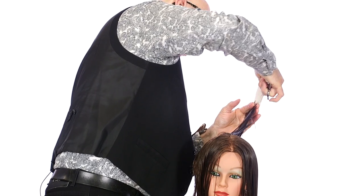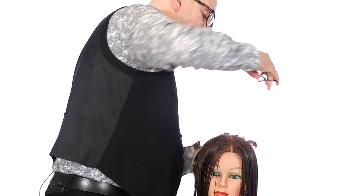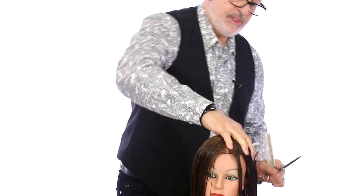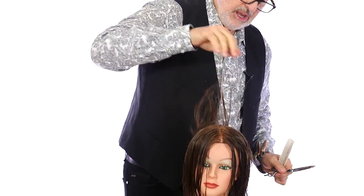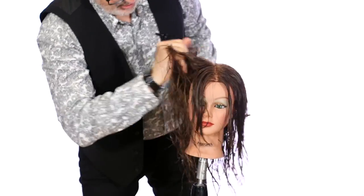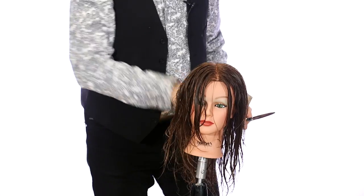Let's check that from the head — there's really nothing coming off, and I've just completed what I think is really one of the easiest haircuts. We call this the easiest, layered, soft, beautiful long hair cut.